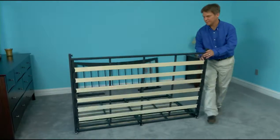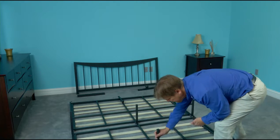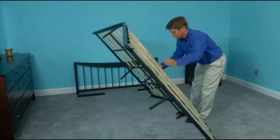The first step is to unfold the metal frame and slats flat on the floor. Extend the center legs on the frame until they lock into place. Turn the frame and slats upright.